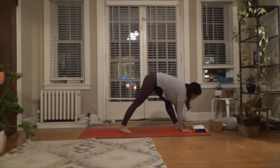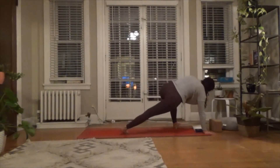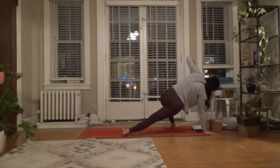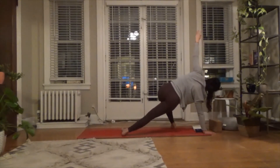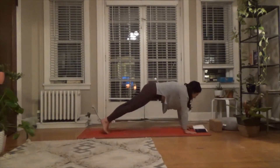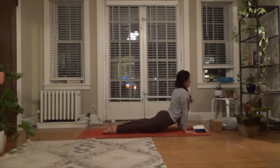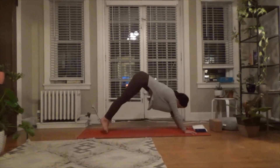Exhale — left hand comes down, step your right hand forward ahead of the left foot. Begin to turn the toes to the long side edge of the mat. Lift up through the hips, engage that upper back. Then left hand down, left foot back — plank pose. Option to move through that vinyasa, meeting in downward facing dog on the out breath.